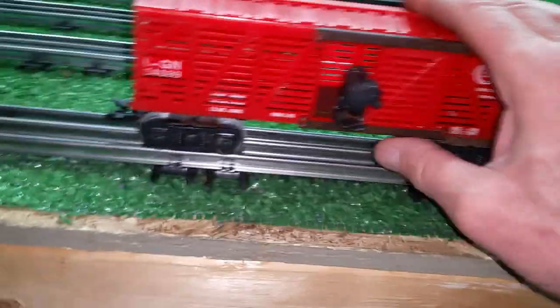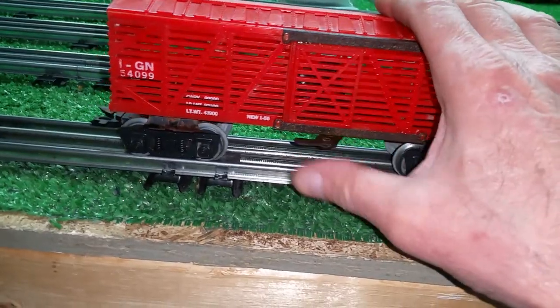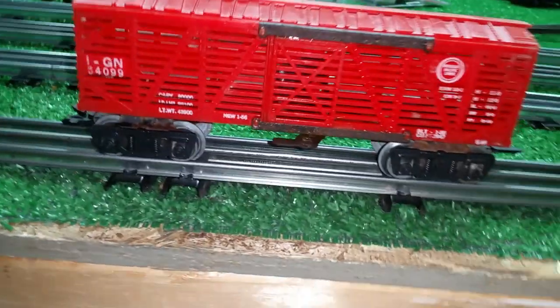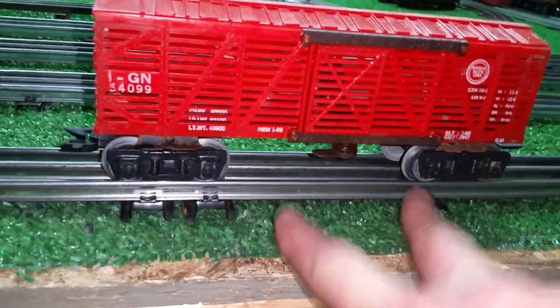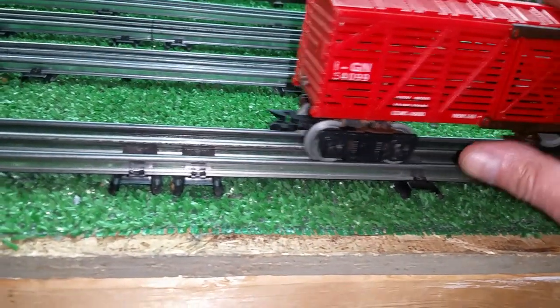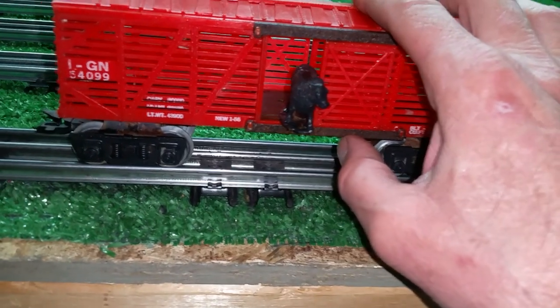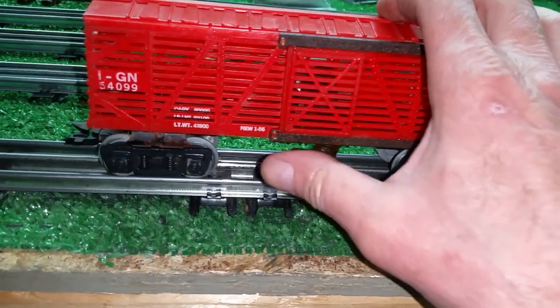I did get everything broken loose, and as you see, it works again. So the way this worked: there is a ramp that mounts on the track. It has to be solidly mounted. As the car comes up to it, it encounters that ramp, opens the door, and the cow comes out directly on the ramp. So it's up and running.